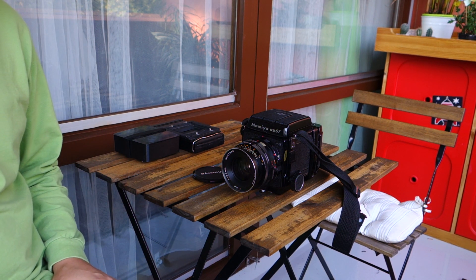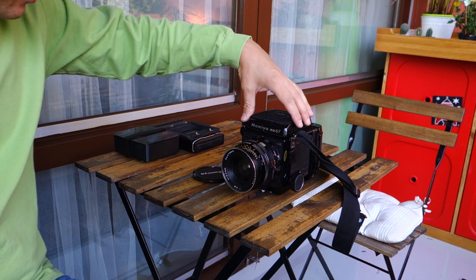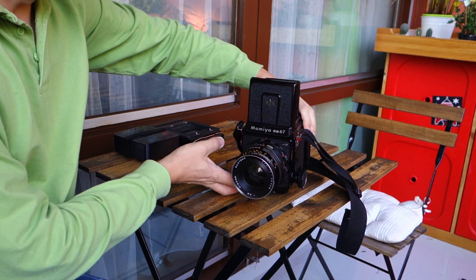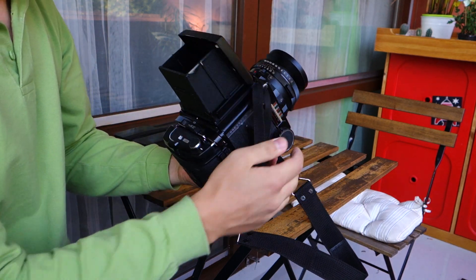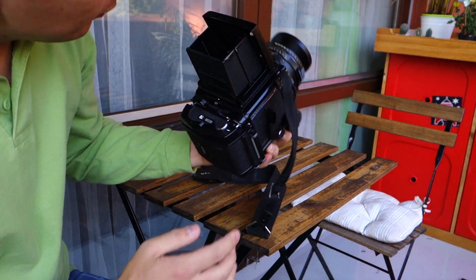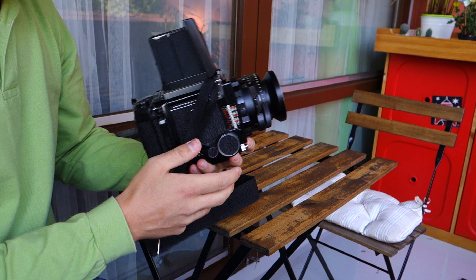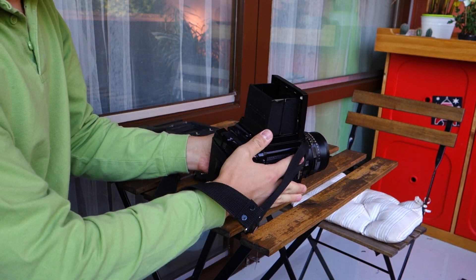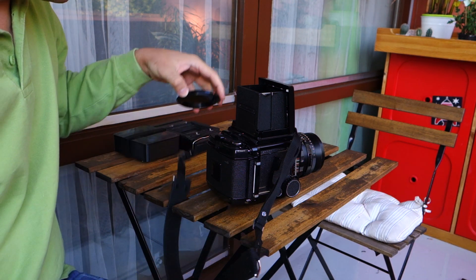This is the Mamiya RB — a very nice camera, a beast of a camera. It has one of the brightest focusing screens and weighs two kilos of solid weight. It's also a very nice instant camera, actually how I use it most recently.